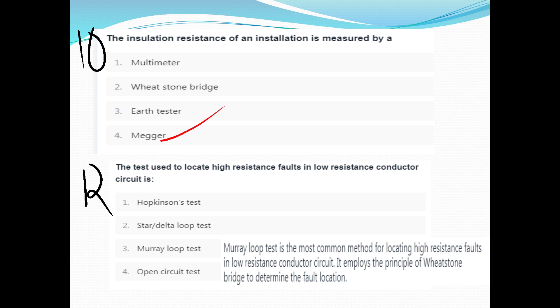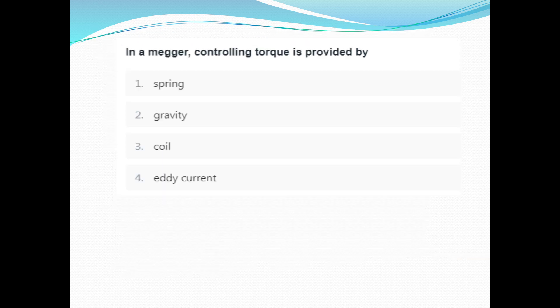The test used to locate a high-resistance fault in a low-resistance conductor circuit — we use a loop test. Option C is the loop test. The most common method is the loop test, and the basic principle is the Wheatstone bridge.